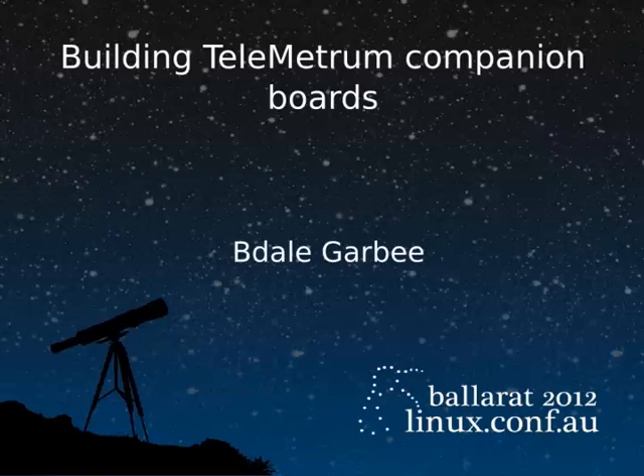Out of curiosity, how many of you participated in our Rocketry mini-conf last year? Good to see all of you again. Hope you've been having fun. And if you happen to have picked up Telemetrum boards from me and have them here today, after I'm done talking, come find me and we'll get updates done.